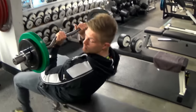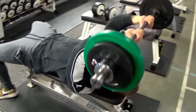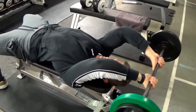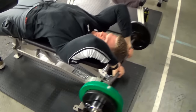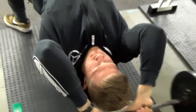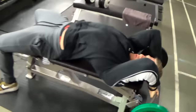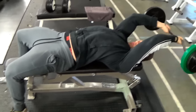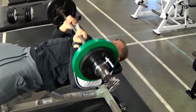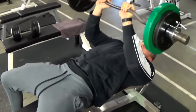I actually got this idea of supersetting these two exercises from Ronnie Coleman — a bodybuilder with one of the best tricep developments of them all, mainly the long and medial head. When I tried it out I fell in love with it, so definitely give this one a shot. You can really feel the triceps burn especially on those last few reps of the presses. It's an all-round great exercise for developing the triceps and one of my favorites.